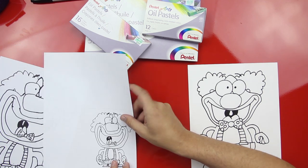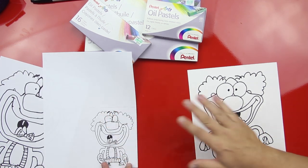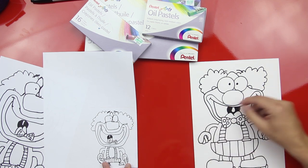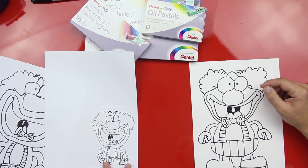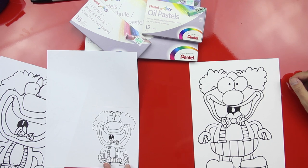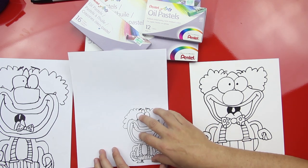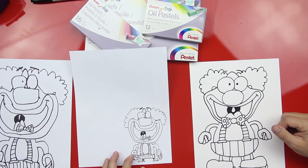The cool thing about doing a copy machine is that you can scale it down and practice. You can make hundreds of copies of your clown drawing and use them to practice. You can figure out things like maybe you want to try a blue nose instead of a red nose, and after you do the blue nose you're like, oh I don't really like the blue nose. You could start over with a different copy. It also protects your original drawing so you can practice on a smaller one, see all the colors you want to do, and once you figure out the colors you like, then you could do it on your actual drawing.